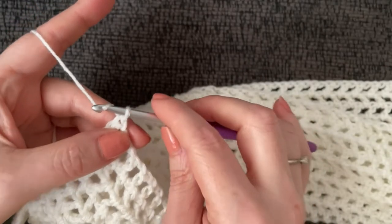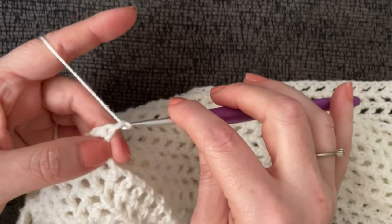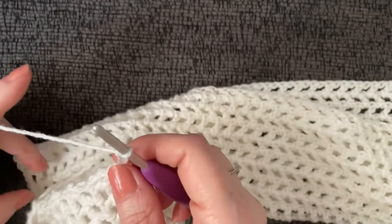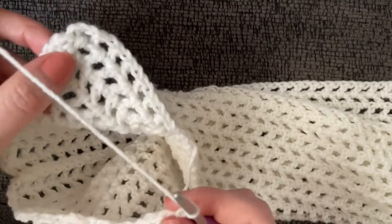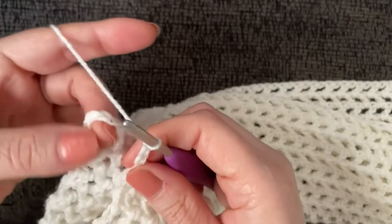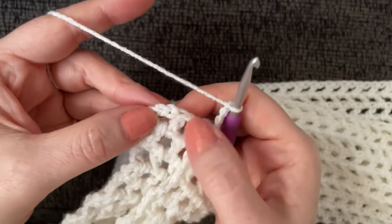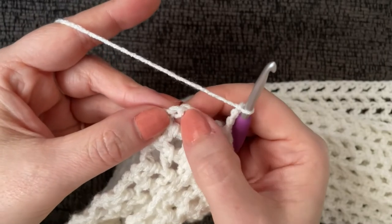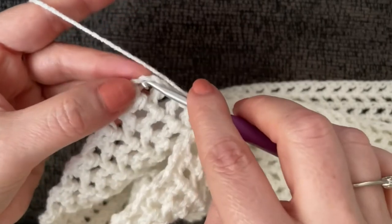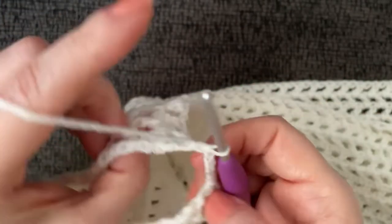Chain four. If you need the armhole a bit bigger, chain six; if smaller, still stick with chain four so it's not uncomfortable under the arm. Then grab the other corner of the sleeve opening. Keeping the double crochet with a chain-one space beside it, count one, two, three — the third chain down — and slip stitch into that.